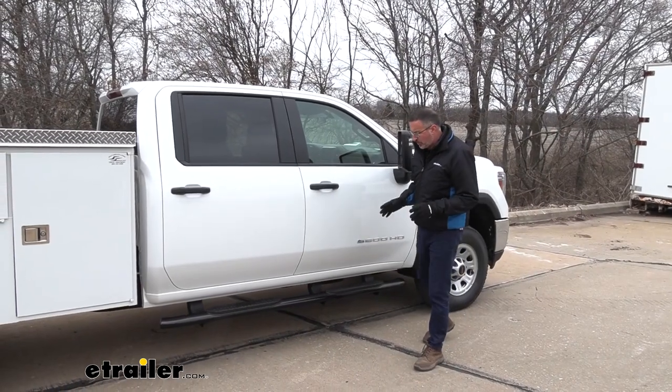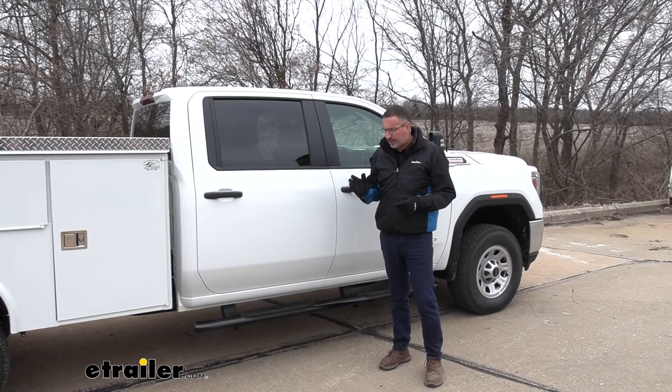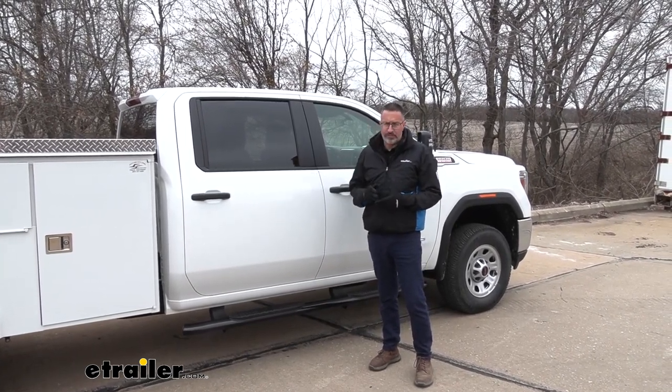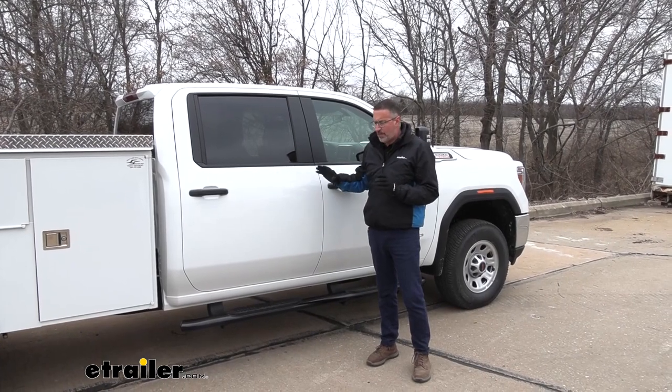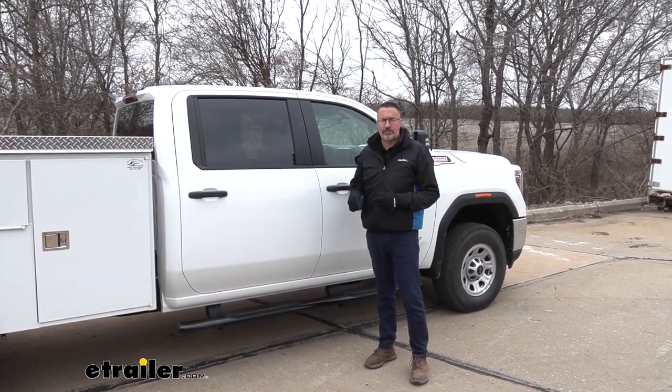As far as installation goes, they are super easy to install. You could have these done probably in less than an hour with basic hand tools. You can save yourself hundreds of dollars by not ordering factory ones on the truck and just installing these instead. If you want to see how we did it, stick around — we'll show you.